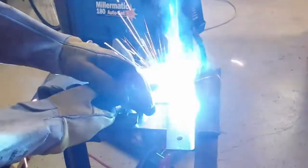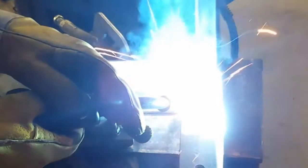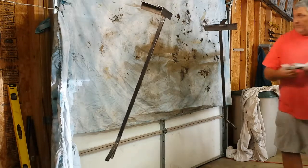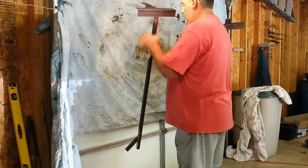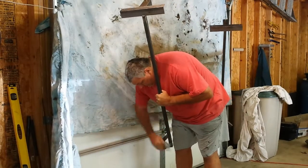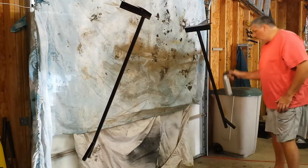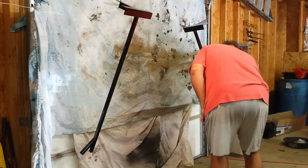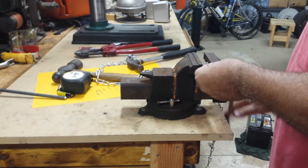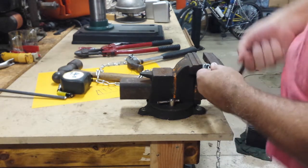Okay, here's the finished project. I'm using some carburetor choke cleaner since I don't have any acid — this should be good just to get some of that scale off from grinding and clean it up so the paint will stick well. All I've got left is to bend these two chains for the hangers and then we'll be done.